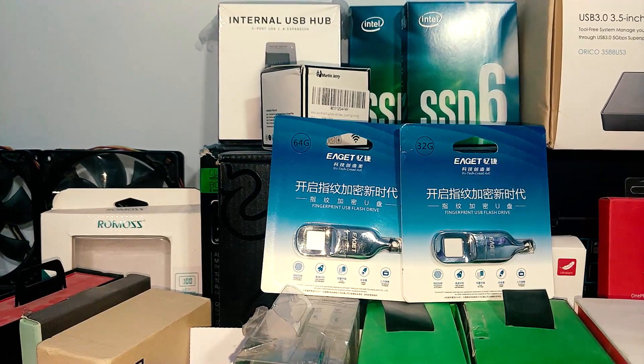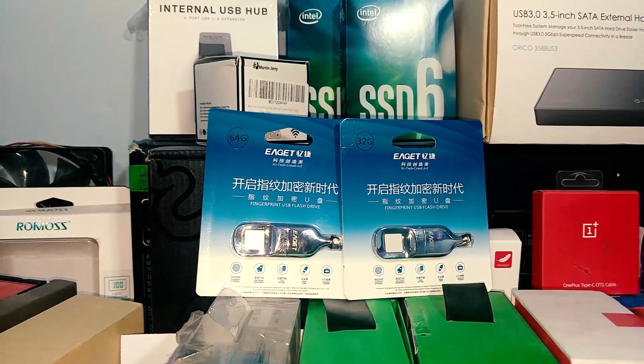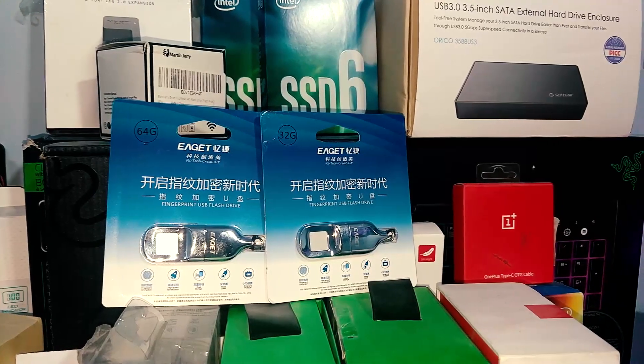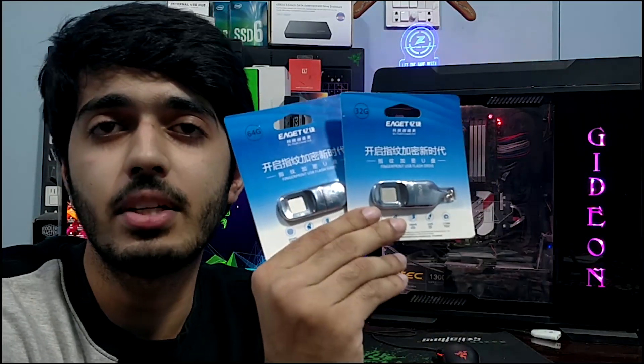Today's video is going to be something to be excited about because there are not many brands which offer fingerprint secured USB 3.0 flash drives in the market right now, and those who do offer pretty expensive ones. Welcome back to the channel — today I'll be reviewing the eGate fingerprint secured USB 3.0 flash drives and checking whether these devices are a reliable source to prevent your data from prying eyes, especially since you can also encrypt your data using the Windows BitLocker encryption feature, which is free.